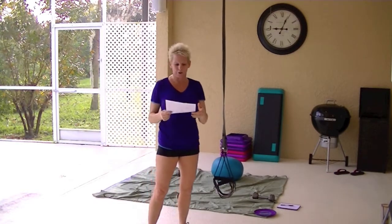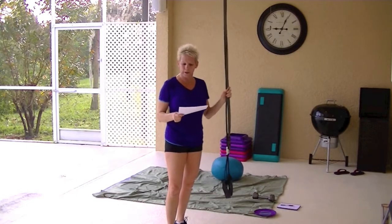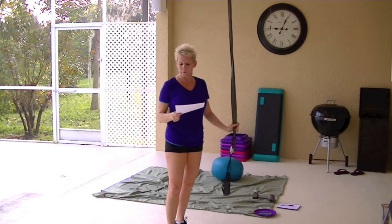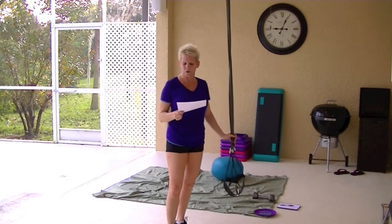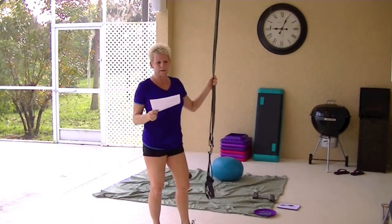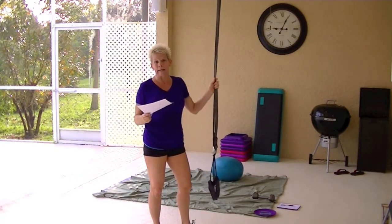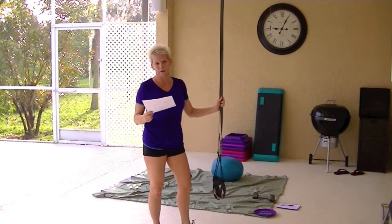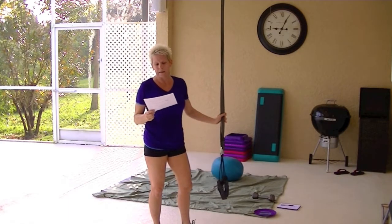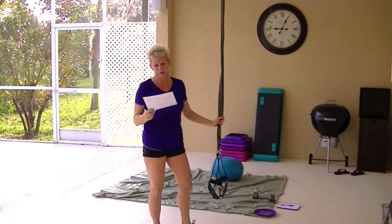If you have that option, you can do it, but these straps were only $22.49, then $7.47 with shipping and handling. I looked at the TRX straps — the same type, the Tactical Force, is $299.95. Shipping and handling is free. The TRX Pro is $249.95.